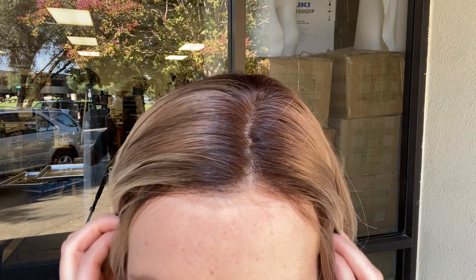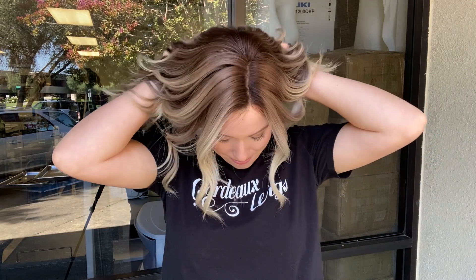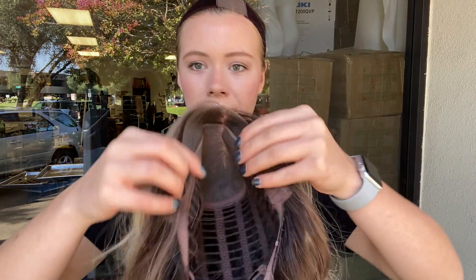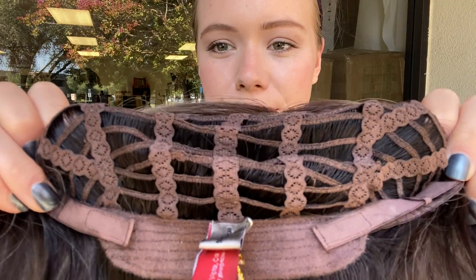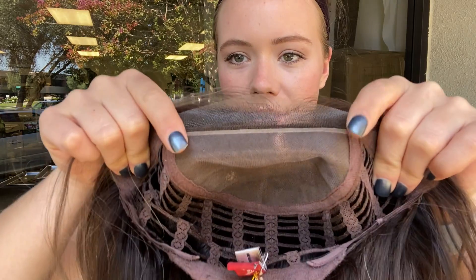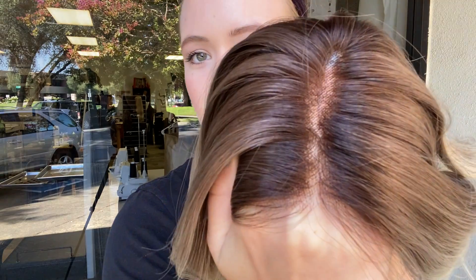It's got a monofilament top and lace front. And I'll show you inside the cap. There are ear tabs and open wefting throughout the back, and adjustable straps at the nape. And as you can see, here's the monofilament top and the lace front. And here's the hairline again.